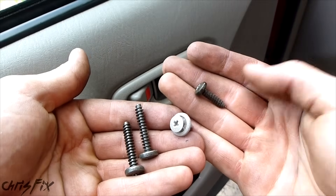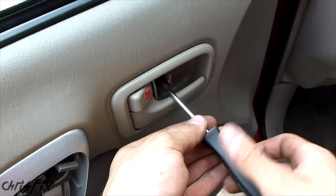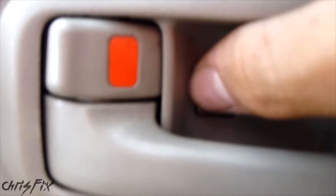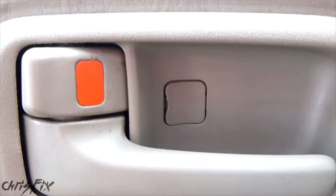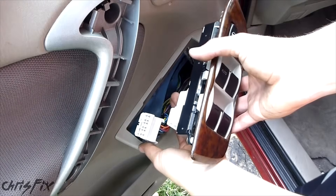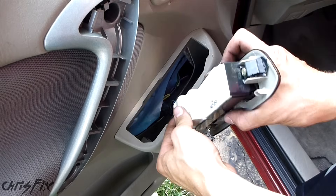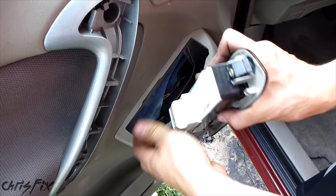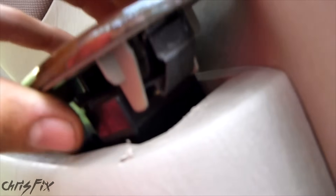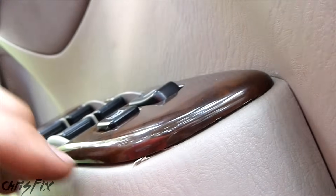Snug that up, and then all you do is take this tab and that clicks in just like that. Make sure that you have your wiring harness out so that you don't have to go digging through here. Now we're going to do our buttons for the windows and the locks — this just slides in, make sure it clicks. You can see there's a plastic clip back here, so get that in first. And here is that metal clip you have to push with the screwdriver — just get that in.